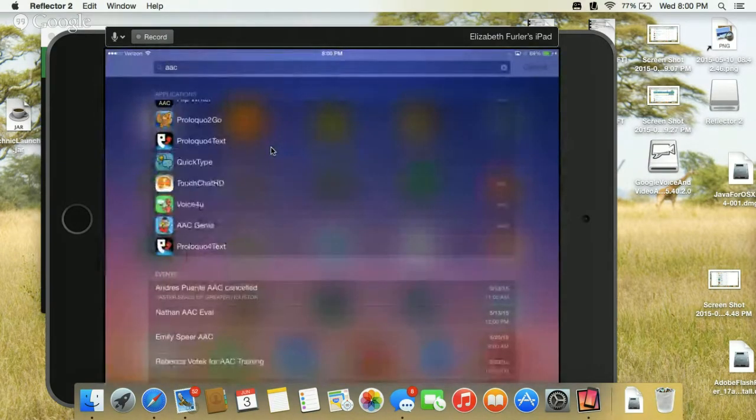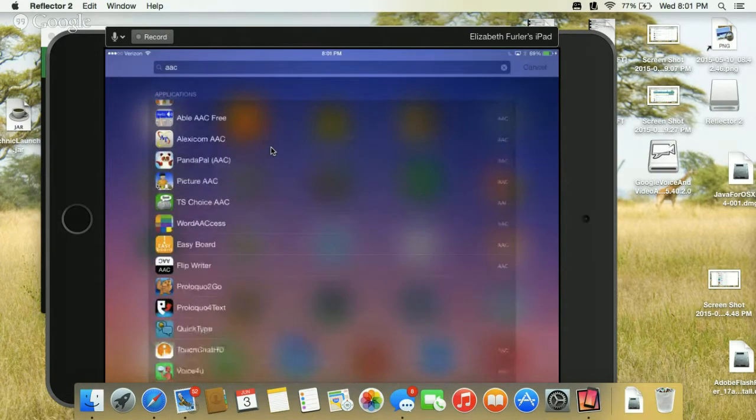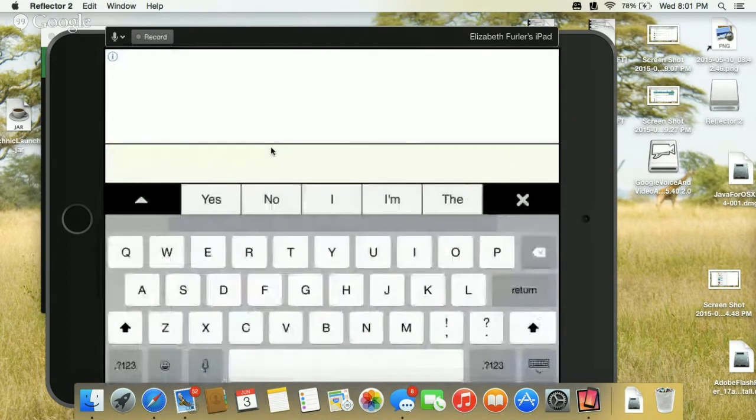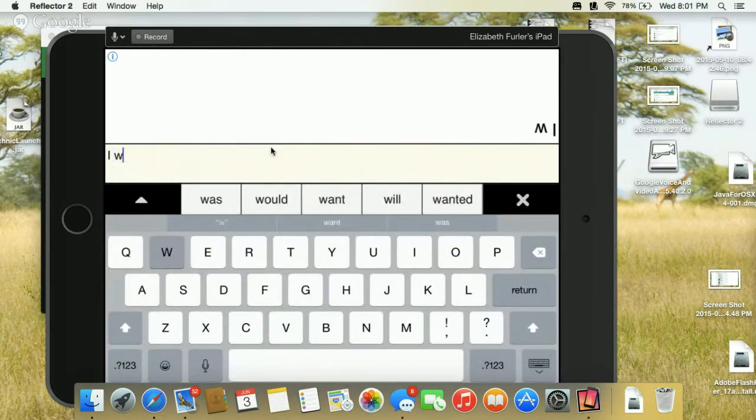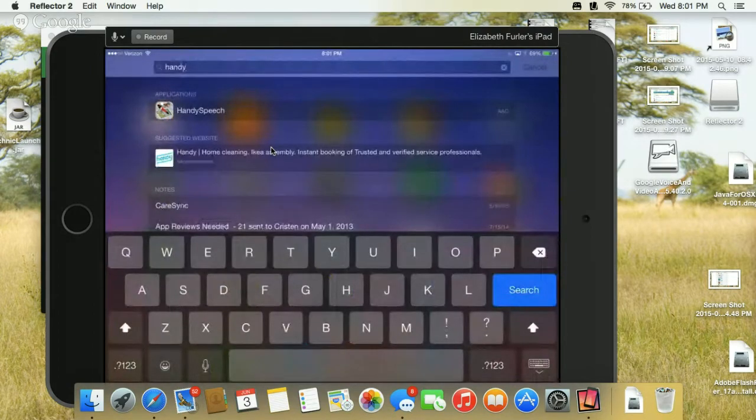There are many AAC or augmentative communication apps that are great for all ages. That one is probably my favorite text-to-speech app. There's also Flip Writer — it's just for typing back and forth with people. It has word prediction as well, and as you type it shows the words in the other direction so the person across the iPad from you can see it, so you can type back and forth.